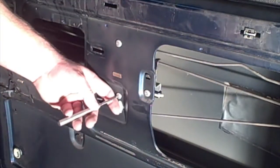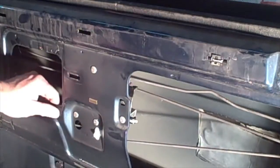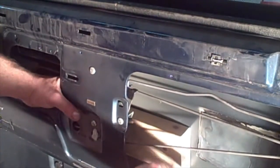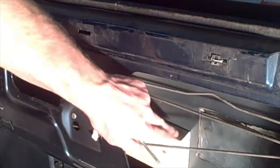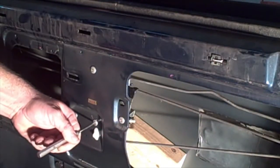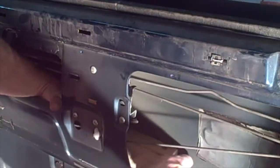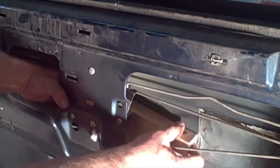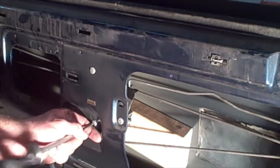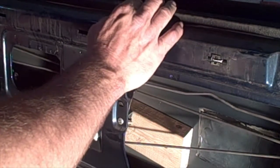You just want to take a center punch, a hammer, and go in where the rivet is, right in the center, and just tap it in. These rivets are a little stubborn because there's a lot of flex in this panel. Take a little 2x4 and be careful not to put too much pressure on it because this is the outside part of the panel — you don't want to drive a dent through the other side. That'll just kind of help support it. Get your center punch on there. It's being stubborn — I got the wrong center punch, I'll be right back.